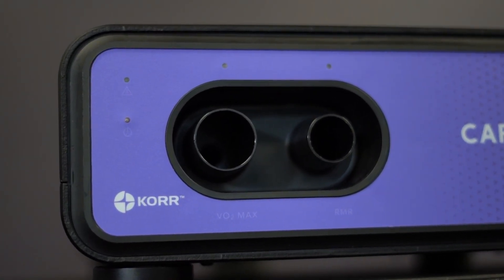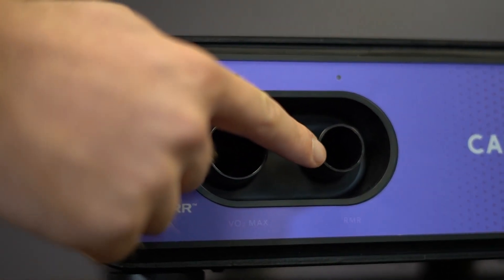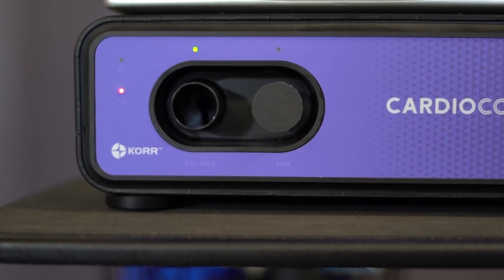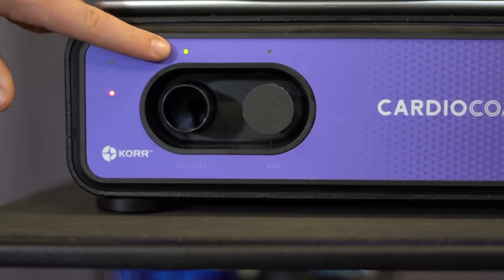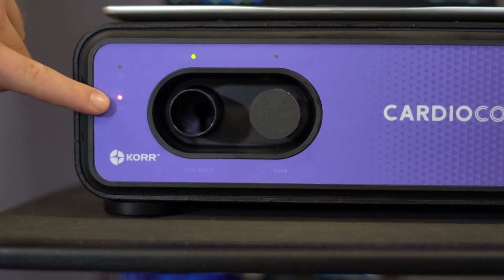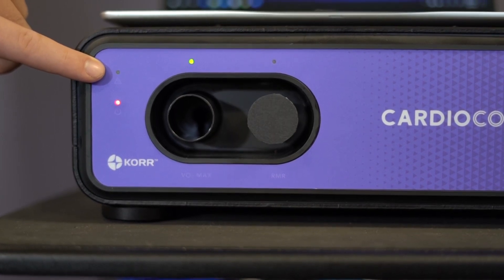On the unit, there are two ports for air intake. The large one is the VO2 test port and the smaller one is the RMR test port. There are four indicator lights on the front of the unit — there is a light over each of the test ports. These lights will flash if the port is errantly blocked and will light green when in use. The bottom light is the power indicator and the top indicates the status of the Bluetooth connection.